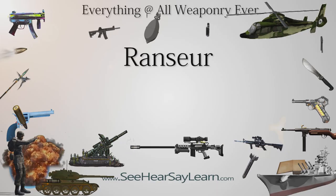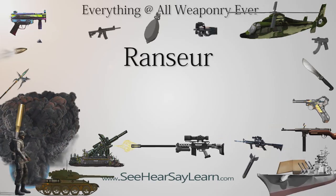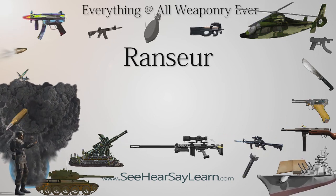A ronsur, also called a runka or a rockin, is a type of polearm used across Europe up to the 15th century. It was still seen in court as a ceremonial weapon through the 17th century.